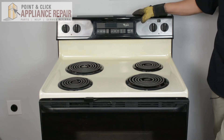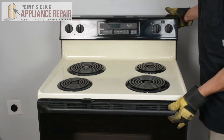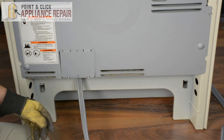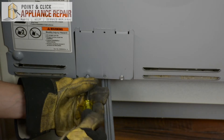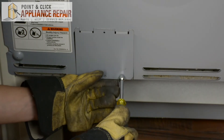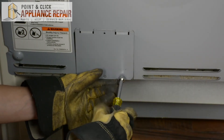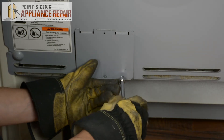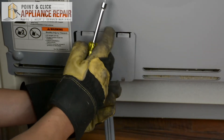So what we're going to do now is turn the stove around. First thing I'm going to do is remove this panel, and when you're removing that second screw, just make sure you hold onto the panel so it doesn't fall down, and set it off to the side.